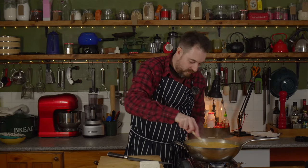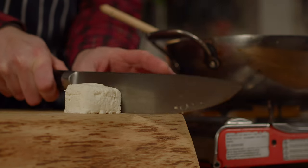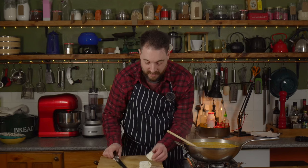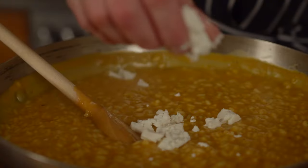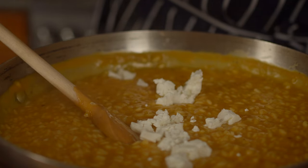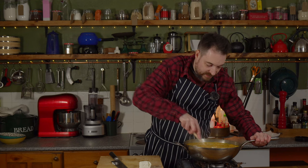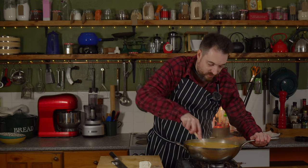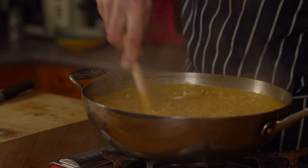That puree is now warmed through, so I'm going to kill the heat. I have a little log of goat's cheese and I'm just going to take half of it and crumble it into the risotto. I'm just going to stir this until it's all melted in and this is going to make it lovely and creamy.